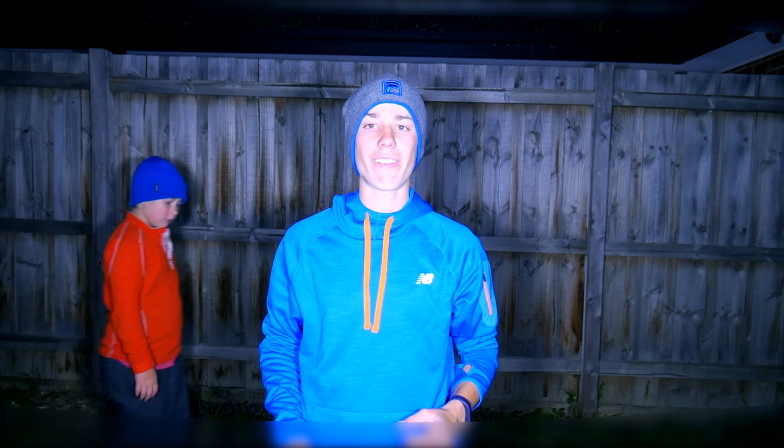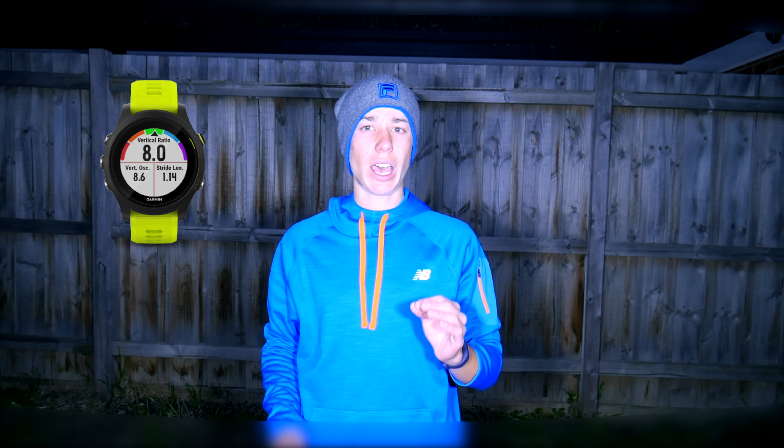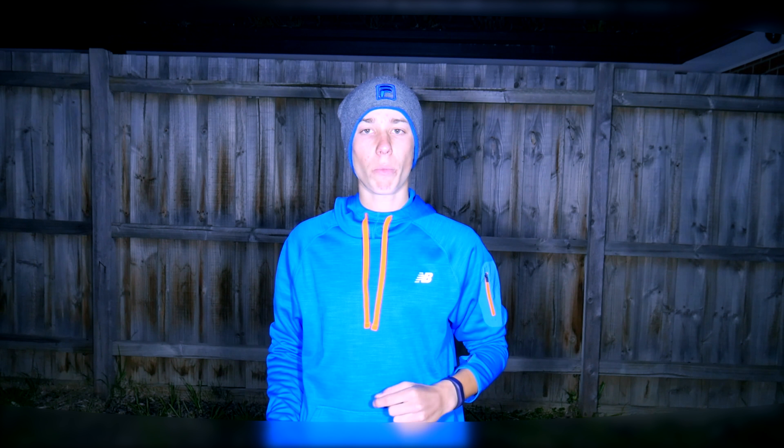So should you buy? If you don't have an activity tracker or smartwatch yet but you want to reach a healthier you, then this is a perfect option. However, if you're a runner, cyclist or swimmer, or do any outdoor activities that need GPS, there are better options out there like the Garmin Forerunner 935. If you only want a step counting tracker, there are cheaper options available as well. But if you want a rare gym-based rep counting watch, then this is an ideal option for you.